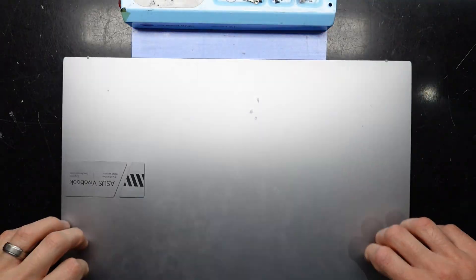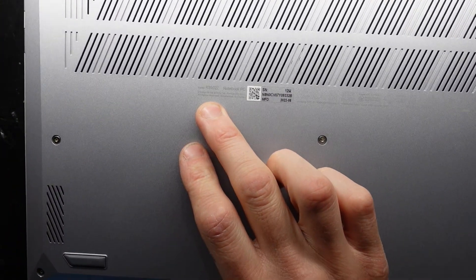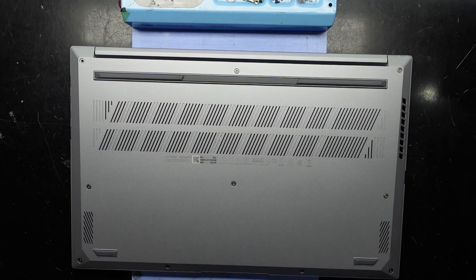G'day! In today's video I'm opening up an ASUS VivoBook. This particular one has the model number K350-2Z, and what I want to do when I open this up is see what we can upgrade regarding hard drive and potentially RAM.